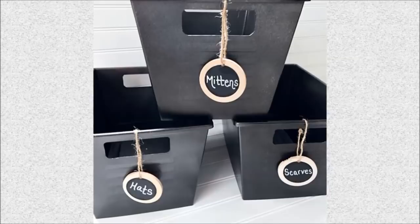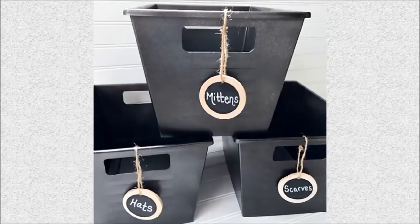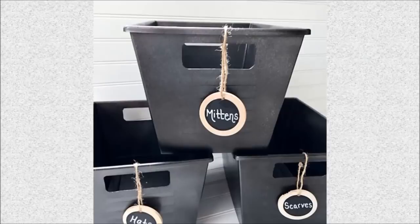39. Faux Metal Storage Bin: Blogger Aaron transformed dollar store bins into metal looking storage bins with wooden chalkboard tags.